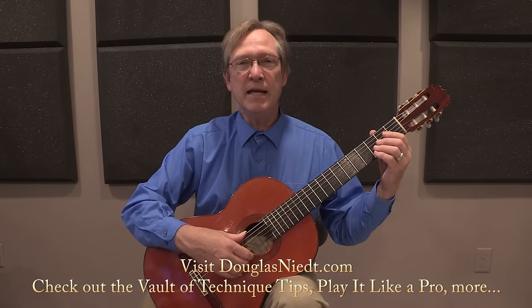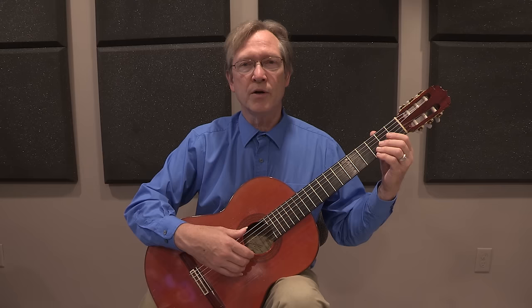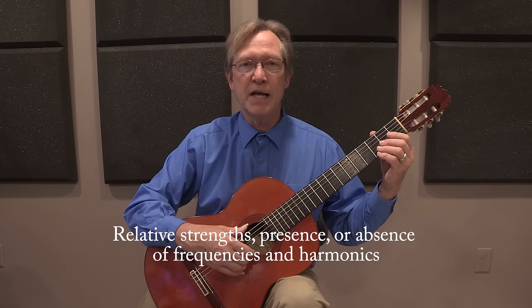Hello, my name is Douglas Neat. We're going to talk about tone color. The tone color or timbre of a sound is determined by the relative strengths, presence, or absence of the frequencies and harmonics a sound is composed of.